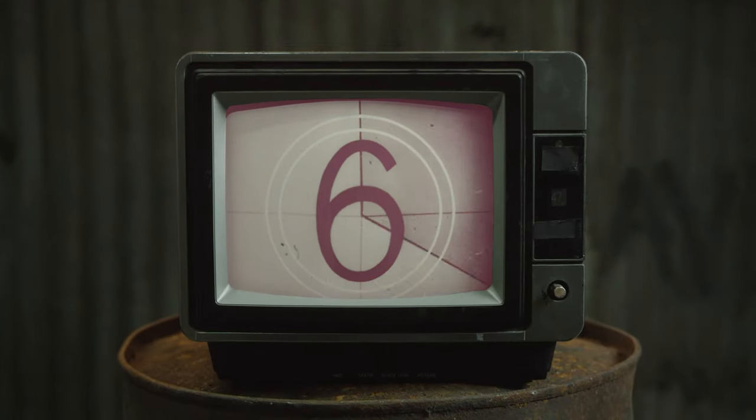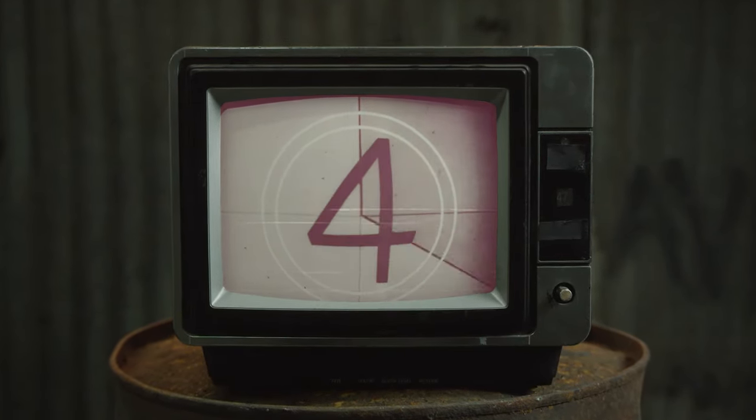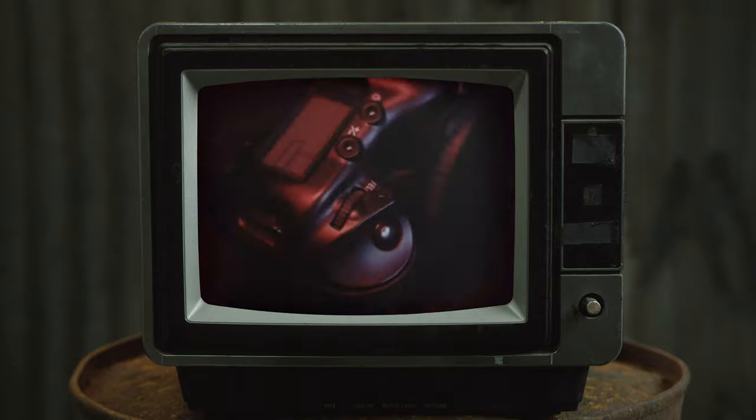We delay the start of this program to bring you a special news bulletin. Same old question. Same old answer. No. And I certainly found what I wanted.